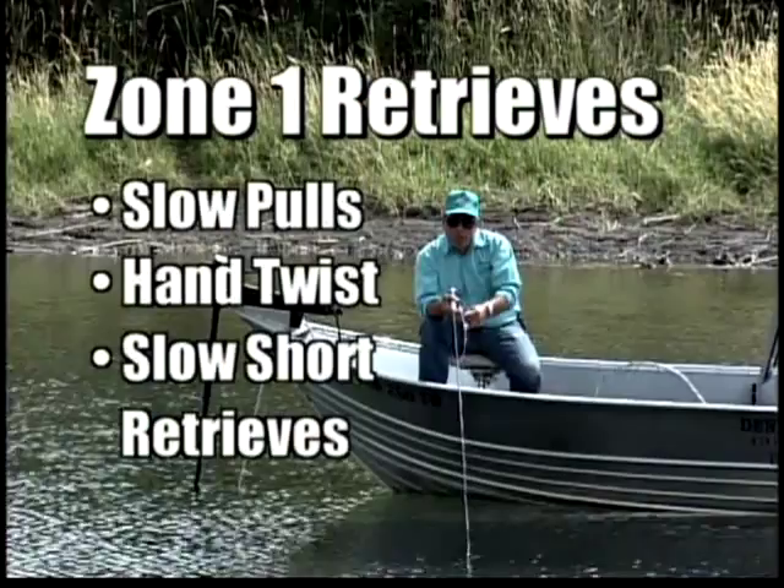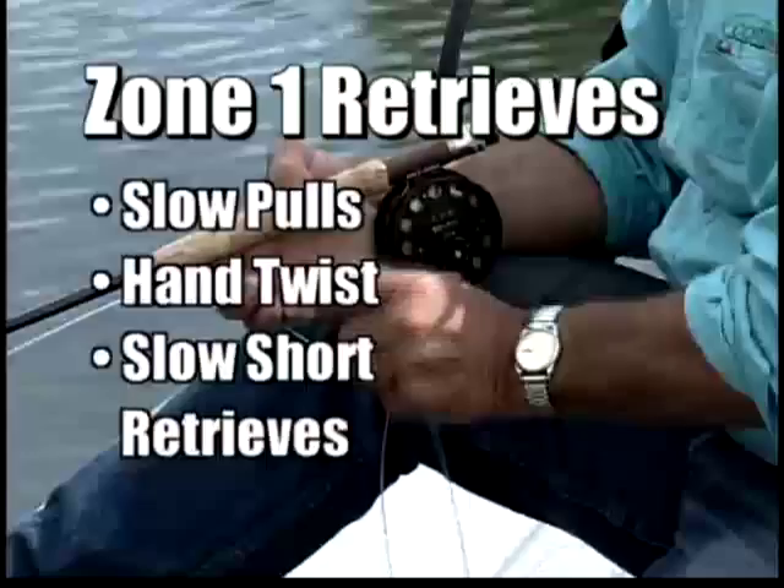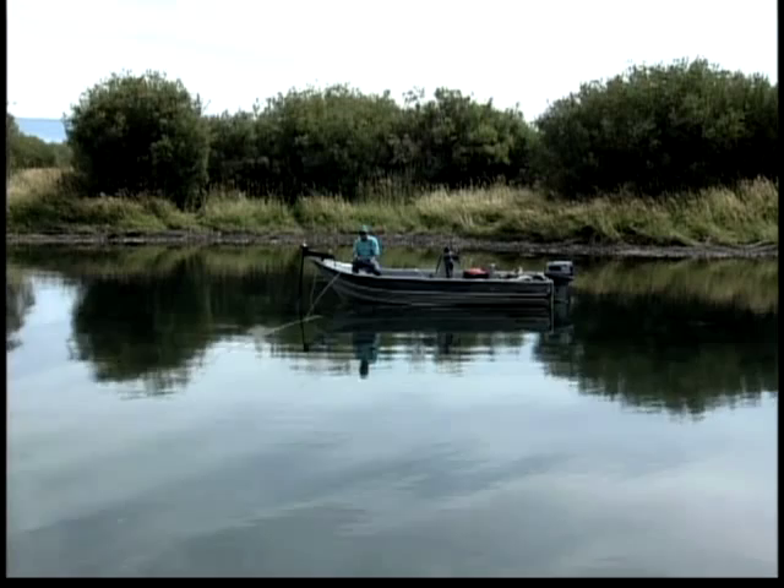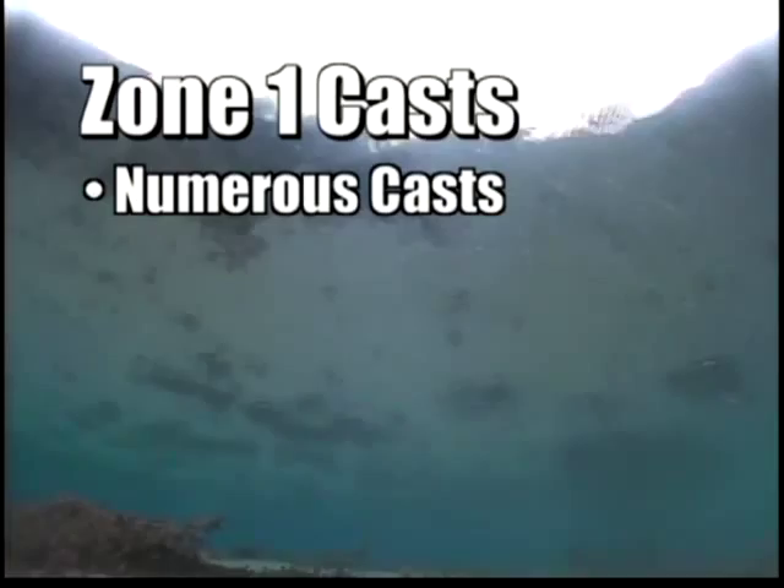We have to move our fly to stay in the zone, so if you use little slow pulls like this, or a hand twist like this, and bring it back slowly — but you're only going to bring it back three or four feet. The ideal way to fish that top zone when they're in that four or five inches is to slowly remove your cast without spooking the water and put it right back out there.